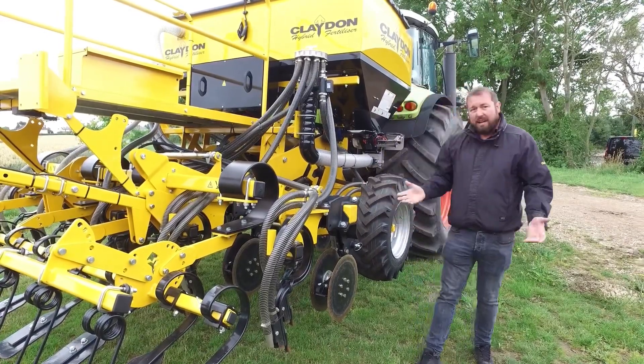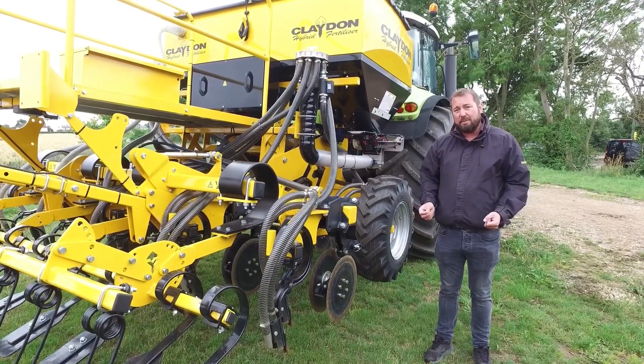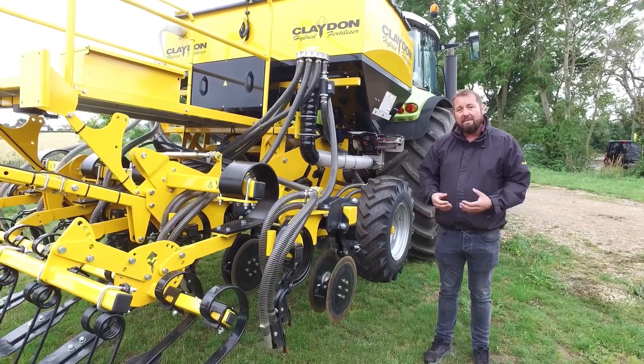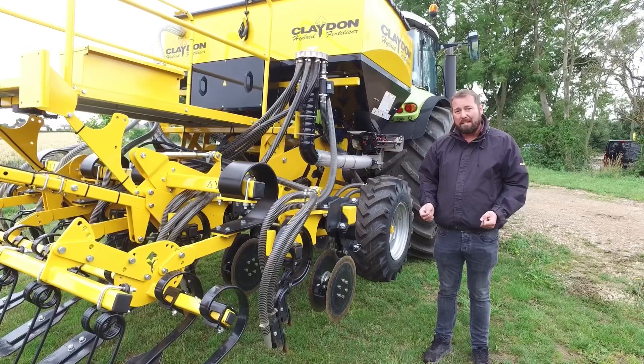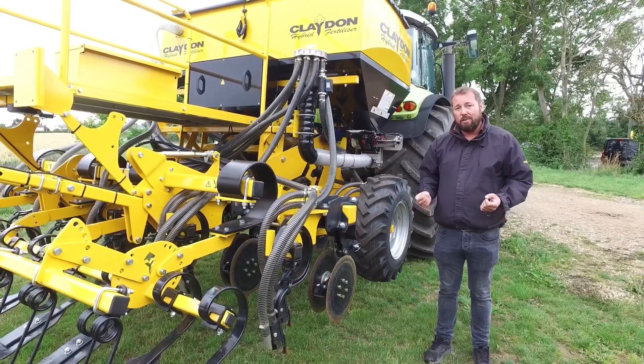So if you have any questions or wish to ask us about any of our kit, please get in contact with one of our territory managers, country managers, or any of our dealers within our dealer network, and we will do our best to help you get the best setup for your drill.